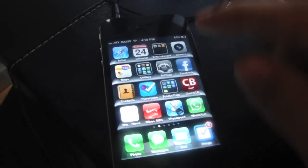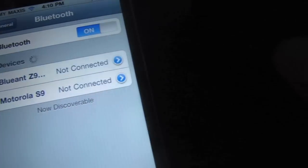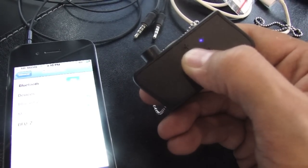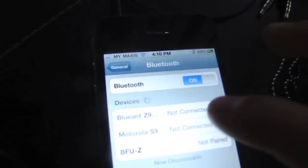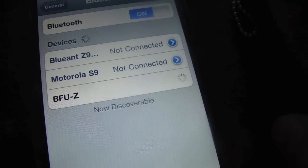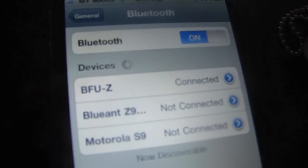Now I'm going to go ahead and pair it. Let me go to my settings, click on Bluetooth and turn it on. On the headset, the instructions say to press and hold the on button until the blue light comes on. Both lights are flashing, and here it is — the BFU-Z appears. Click on that and it will pair. Great, now it says it's connected.